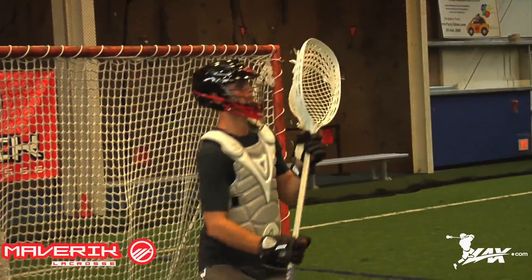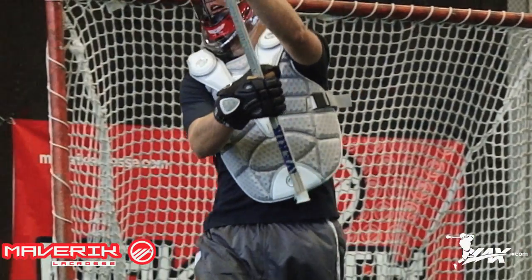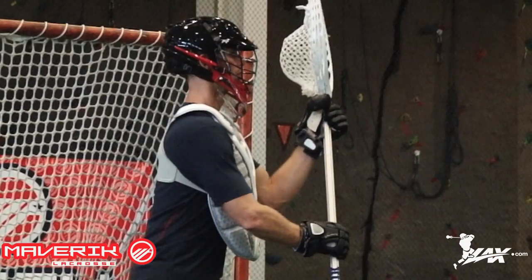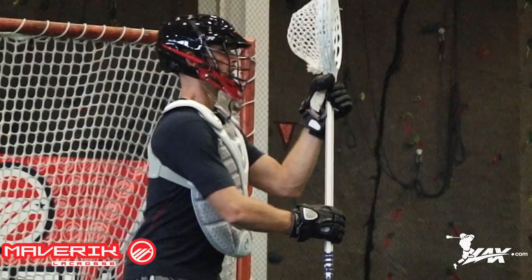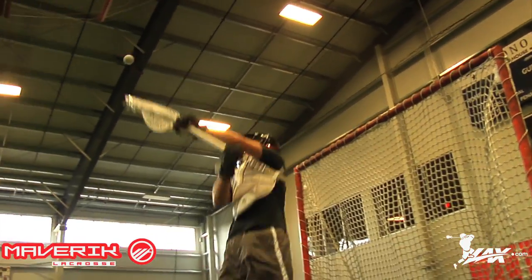Number two on LAX.com's best-of list is the Roam NXT Chest Protector. The Roam NXT Chest Protector is one of the newest pieces of goalie equipment from Maverick this year and was designed by two of the game's top goalies, Drew Adams and Kip Turner. With adjustable shoulder straps for a great fit and Shark Gel Sternum protection, the Roam NXT gives top-of-the-line protection and comfort that every goalie demands.